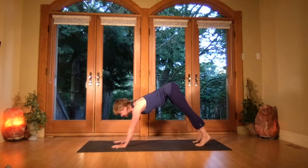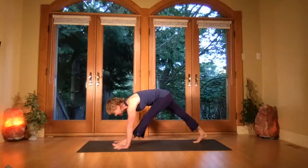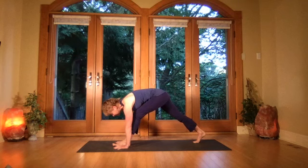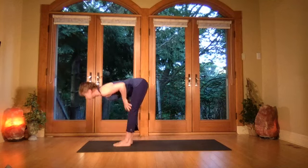Gazing up — step the left leg forward in between the hands, bring it all the way forward. Pull the left thigh back as you reach out over the left leg with the body, hands even on either side as you pull that left waist back. Then bend the front left knee and step that right leg forward — you're in forward bend, exhale fold.